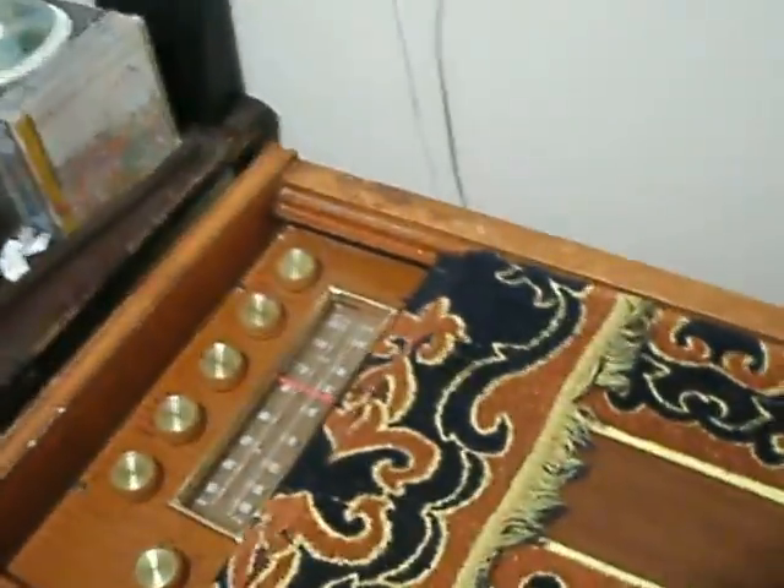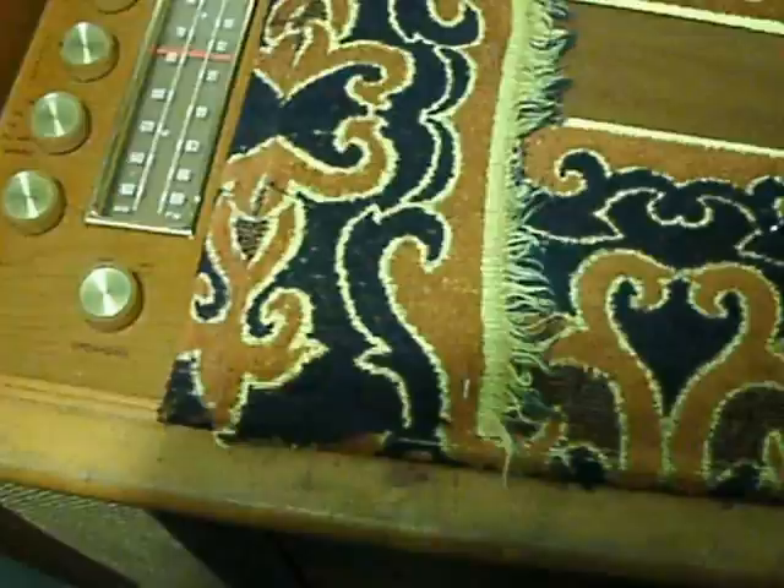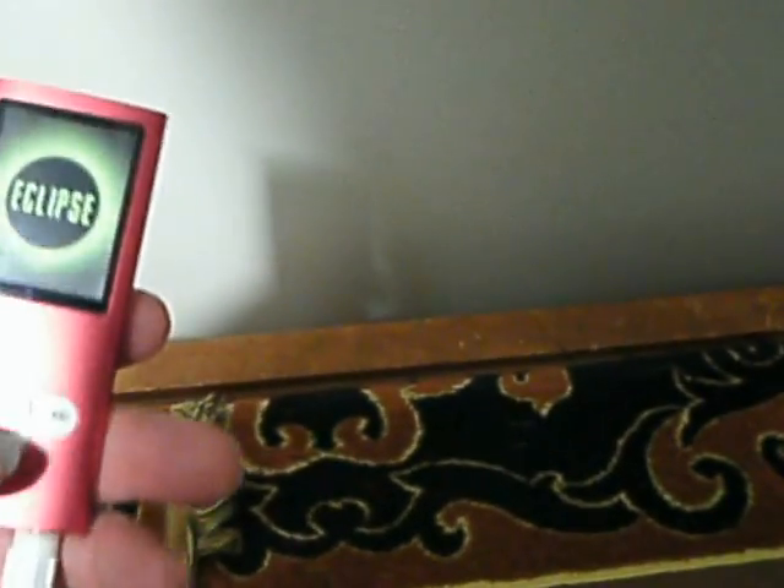I do have some public domain pieces that I could play for you so you can hear what it sounds like. And by the way, this has all original parts, original capacitors, and it still sounds very good — very little hum too.